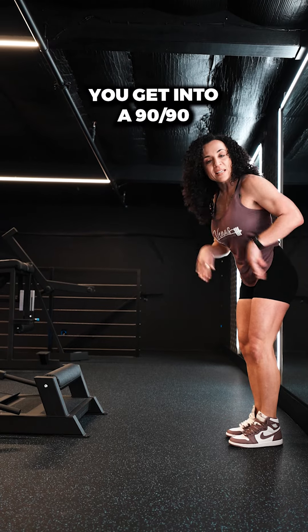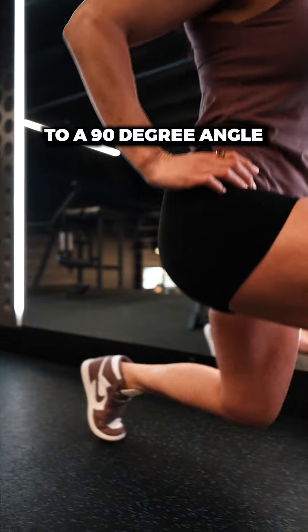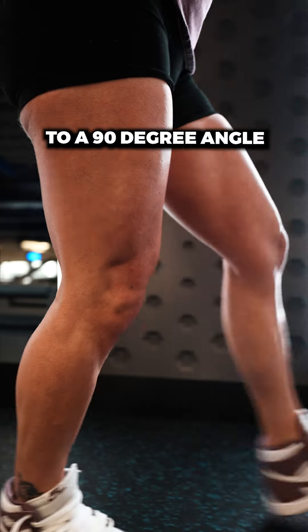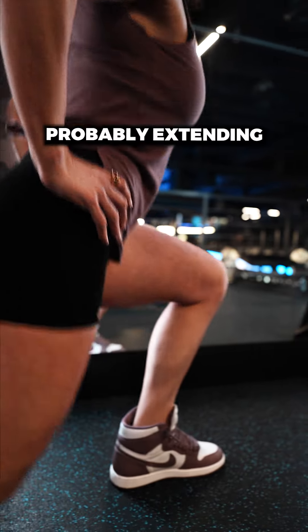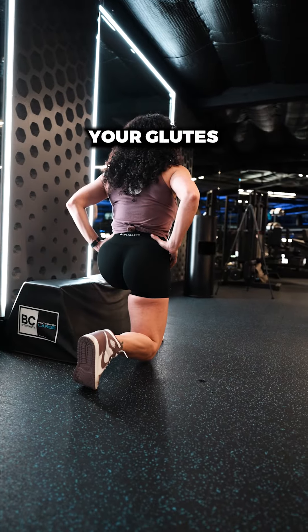The goal is that you get into a 90-90. So the front leg comes to a 90 degree angle, and the back leg comes to a 90 degree angle. If this bothers your low back, you're probably extending too far. So bring that leg in and you can lean forward a little bit, and you'll feel that nice stretch in your glutes.